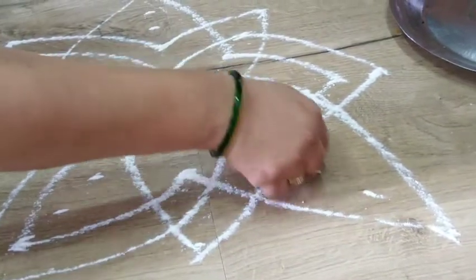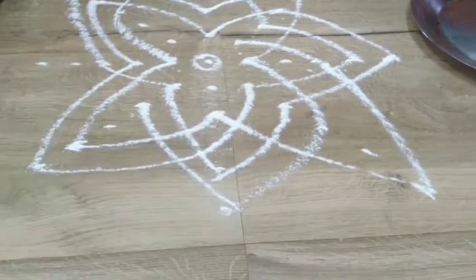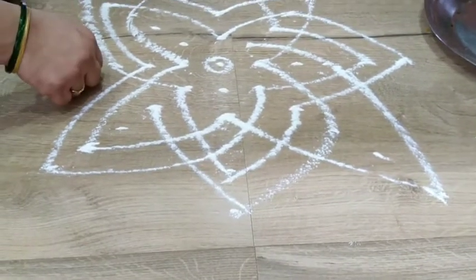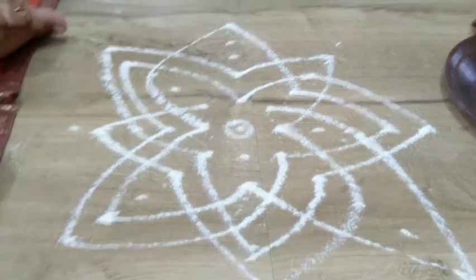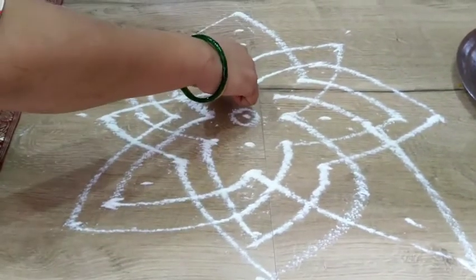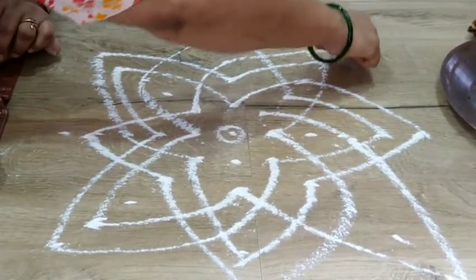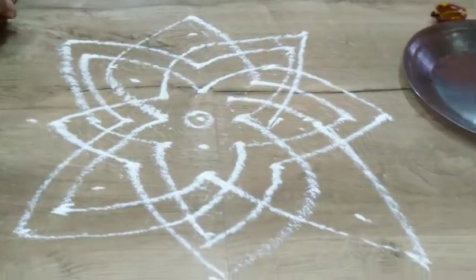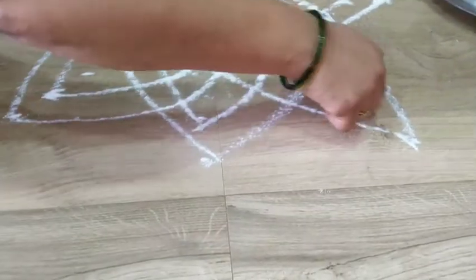Now 1, 3, 5, 2, 4, 1. Then again 1, 3, 5, 2, 4, 1.